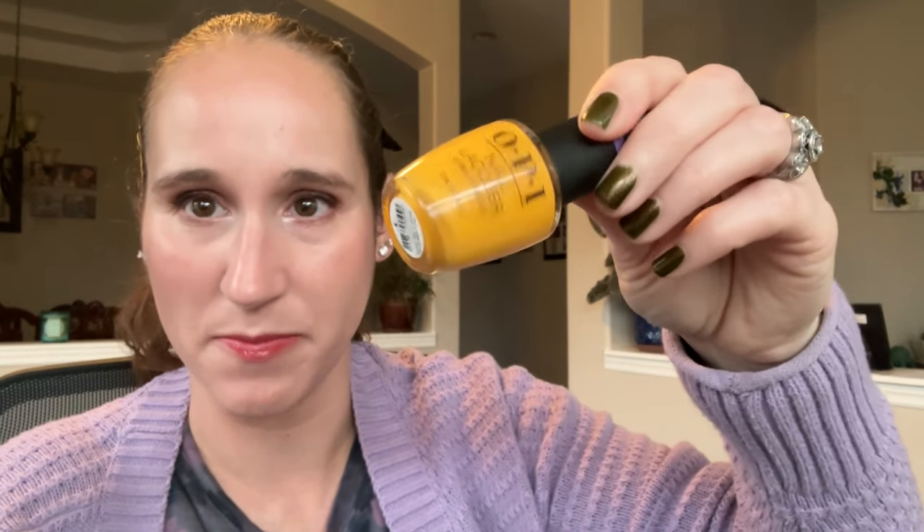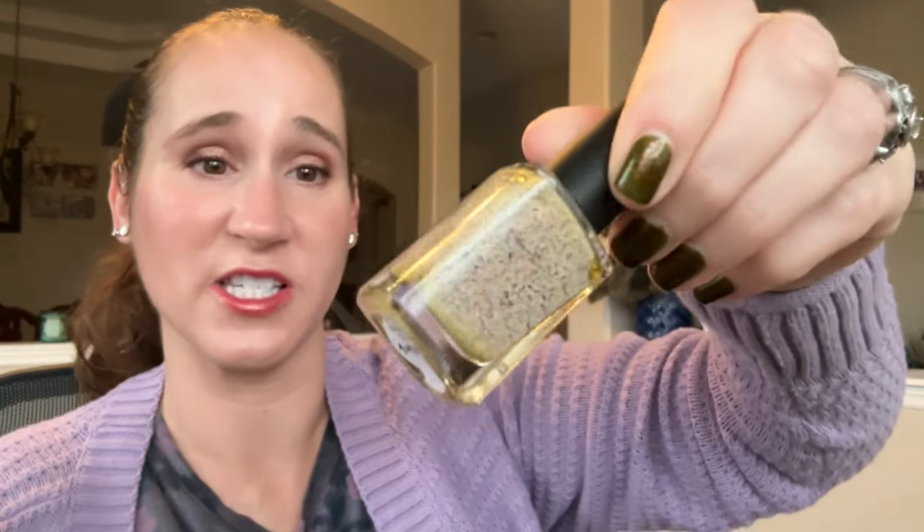Then we have OPI Sun, Sea, and Sand in My Pants. I'm going to compare this with the other ones. Sorry about the lighting today — it's very gloomy and rainy. Then we have Rogue Lacquer Les Poissons. I got this one from Hella Hayman Creation November 2021. This is beautiful — I love these really grungy, interesting colors. Look at those little tiny red and black flakies. So beautiful, I love this one.